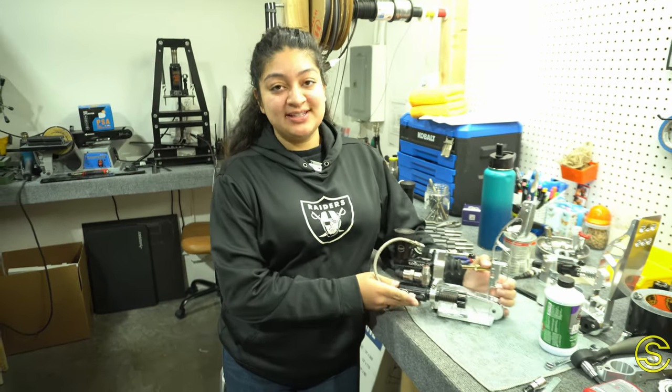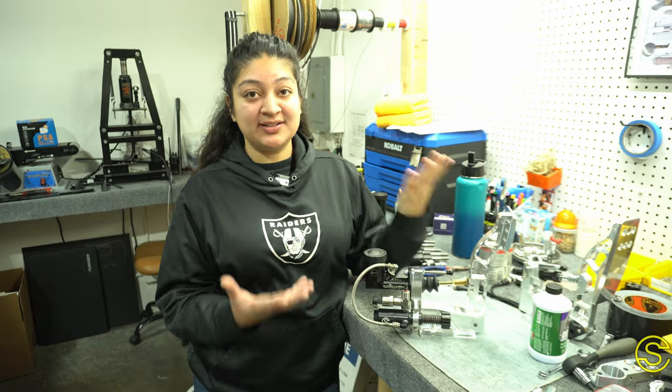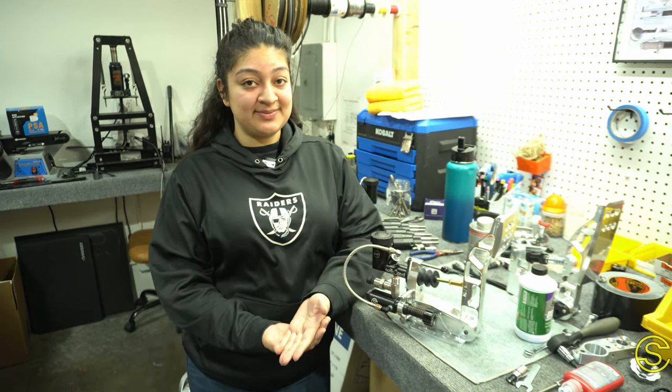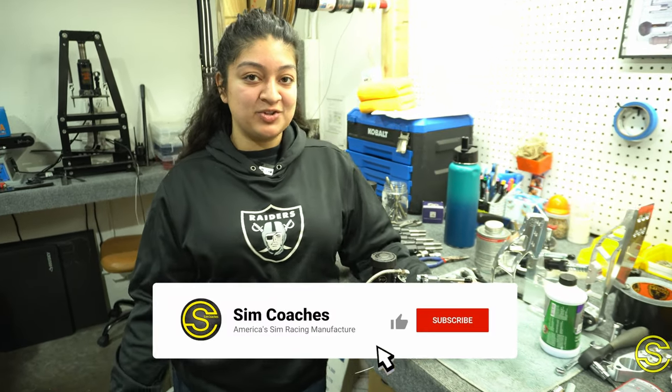We have a lifetime warranty, so if you run into a snag — a spring snaps, you have a leak, or it just isn't working as you want it to — just give us a call, message us, send your pedal in or your replacement part, at no cost to you of course, just to get you right back on track.